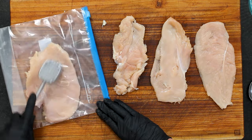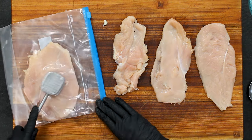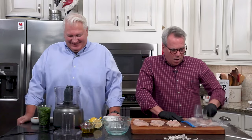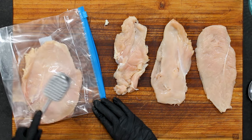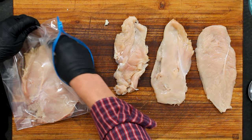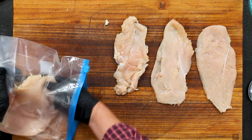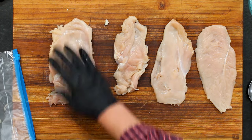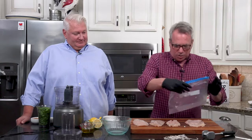You want these pretty thin because we're going to roll these babies up stuffed with that pesto. I get myself a big ziplock bag, or you can use wax paper or parchment paper. Hopefully you have a mallet, but if not, something you can just use to bang these out with. I would say anywhere from probably an eighth of an inch is what you're striving for. Be careful when you're doing the pounding because sometimes when they get a little thin they start to come apart, but it's okay — we're going to roll them up and they'll be fine.